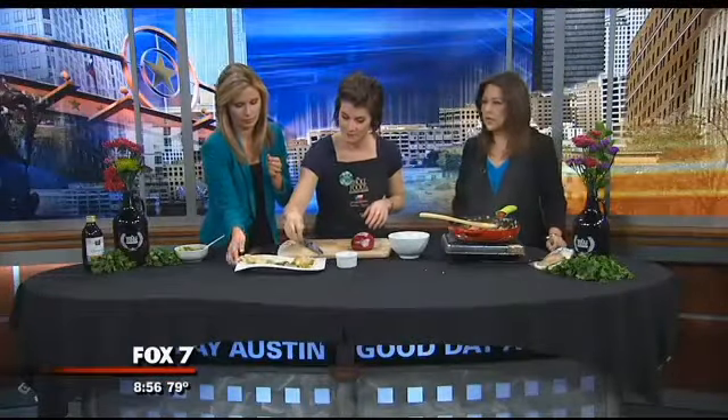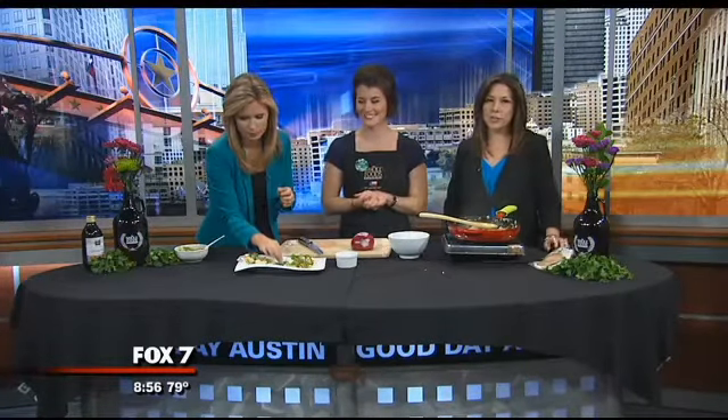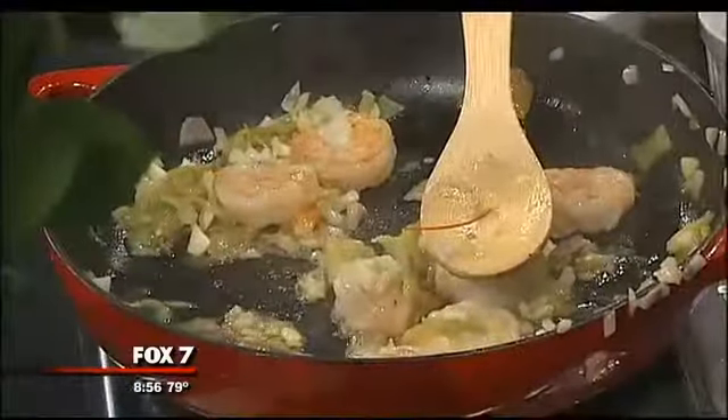So there you have it. Lauren Ellison, thank you so much for joining us. Everybody get on out there — get your hatch chili peppers while they're in season, while they're stocked up.